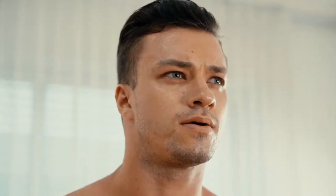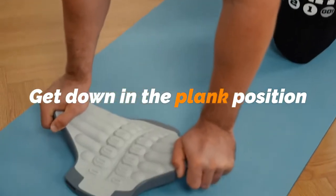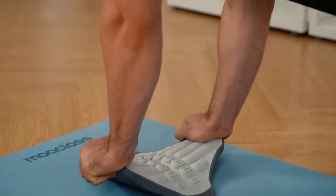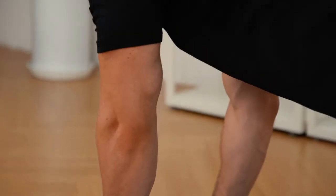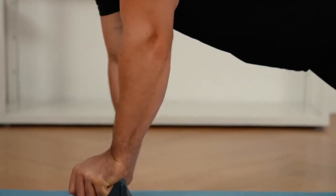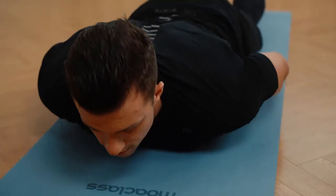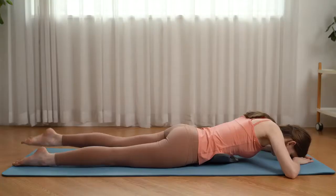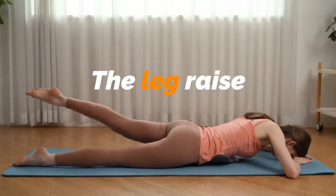The Core Strengthening Exercise. First, get down in the plank position and roll the equipment from side to side. Second, the superman exercise. Third, the leg raise.